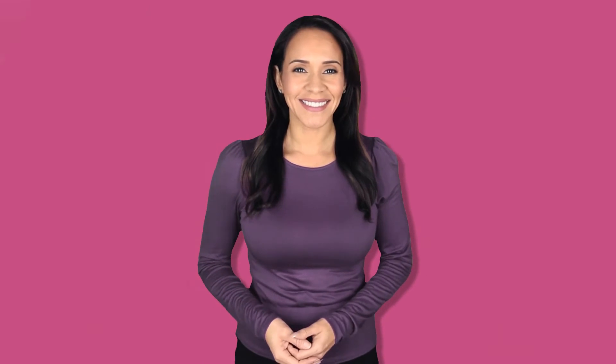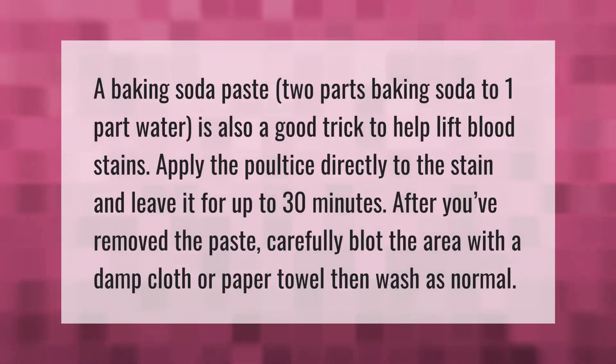A baking soda paste — two parts baking soda to one part water — is also a good trick to help lift blood stains. Apply the paste directly to the stain and leave it for up to 30 minutes. After you've removed the paste, carefully blot the area with a damp cloth or paper towel, then wash as normal.